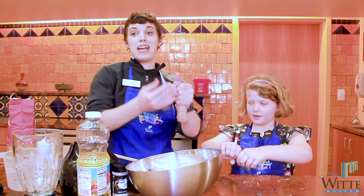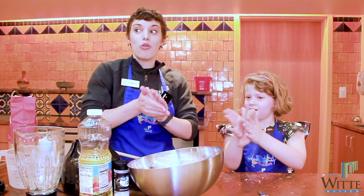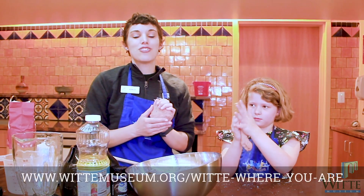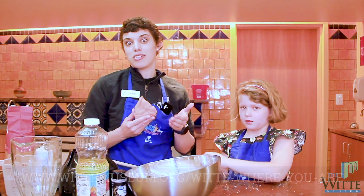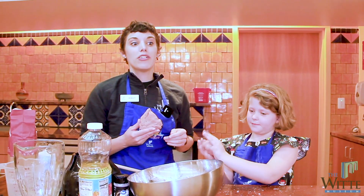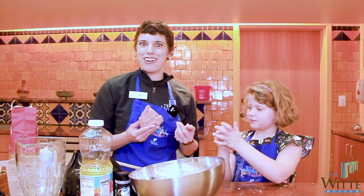I like to see if I can spell my name out with Play-Doh, or sometimes go outside and find cool things to make impressions with. There are so many cool things you can do with Play-Doh! Come back and check our website — we'll be posting the recipe and possibly a few ideas for things you can do with your Play-Doh. We'll look forward to seeing you in the next segment of Witty Where You Are. Have a good one!